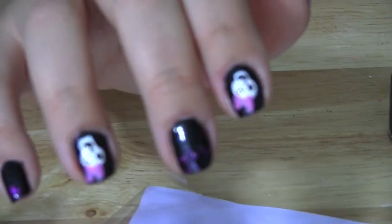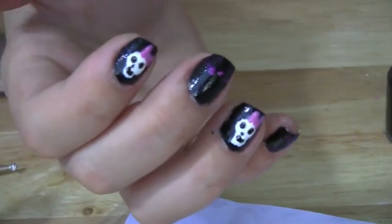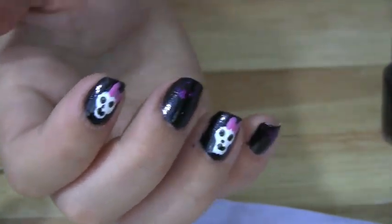Don't forget to put your favorite top coat on and your nails are all done. Enjoy, and let me know if you guys try this really cute girly skull on your nails for Halloween.